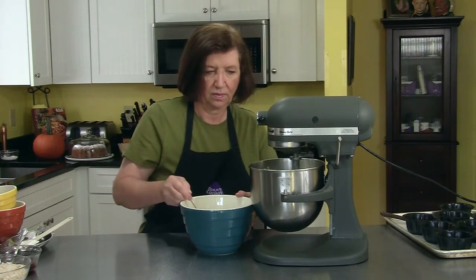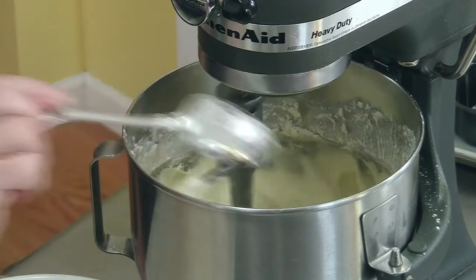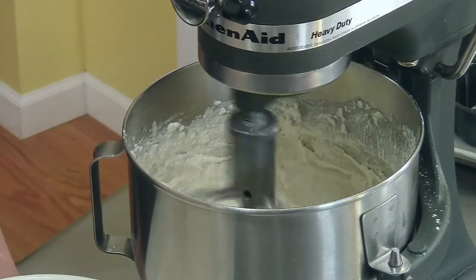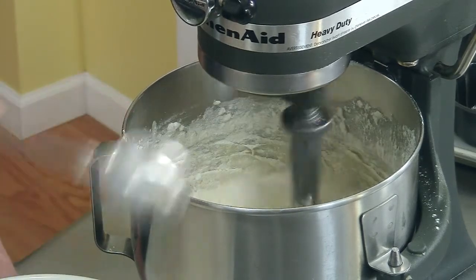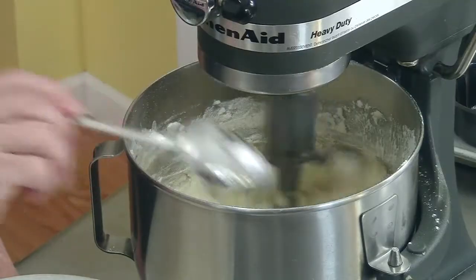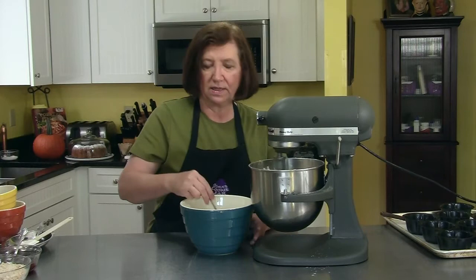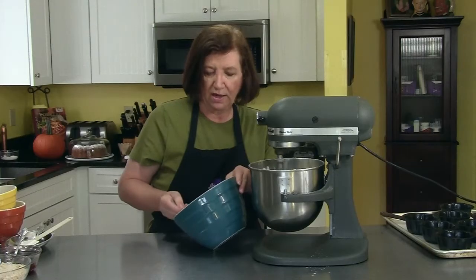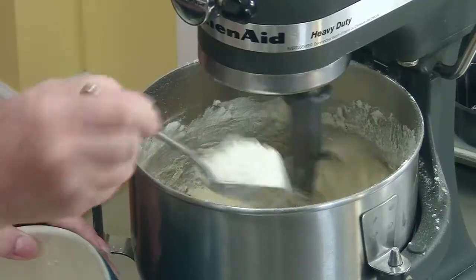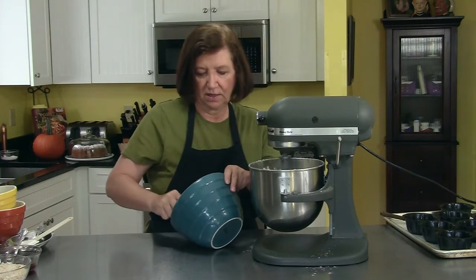Start adding the flour — don't want to add too much at a time because as you can see it just comes back up at you. I do have one of those guards with a chute to put the flour down, but this is really just as easy. This recipe I got from a very good friend named Pam. It's delicious just plain as it is — you don't need any powdered sugar, frosting, or anything. But we are going to dress it up today with that streusel we made, and we'll show you another option you can do too. The good thing about a streusel is you don't have to make any kind of frosting because it's got so much going for it.